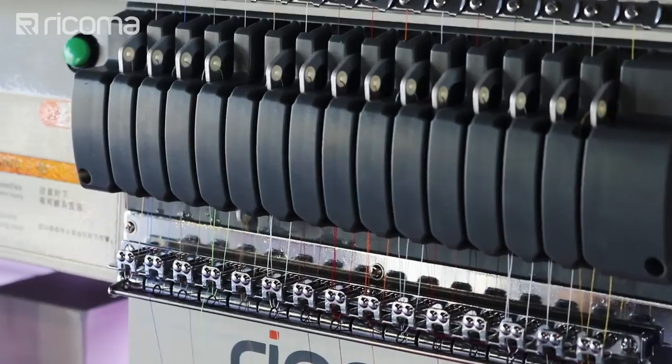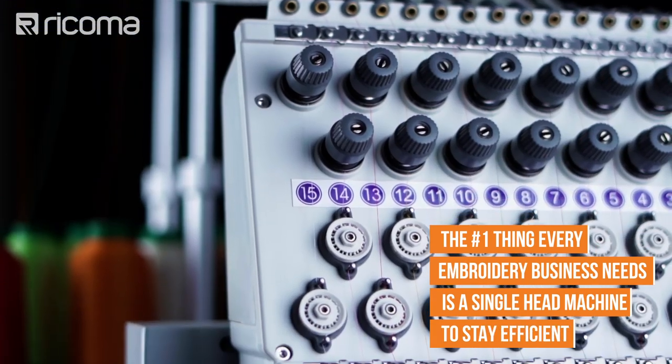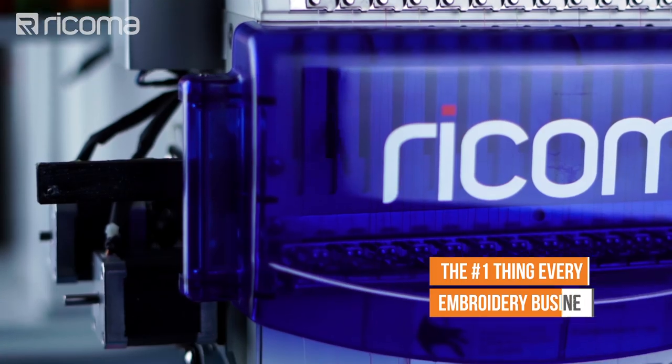So when we asked embroiderers the question — what you wish you would have known before you got started in the embroidery business — one of the most common answers was, 'I wish I would have gone with a multi-head instead of a single head. Then I would have saved a lot of time on orders.' But actually there's one fundamental detail that's missing here: the number one thing that a lot of embroidery businesses need is a single head, because that's the one thing that every embroidery business needs in order to be very efficient.